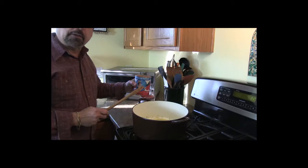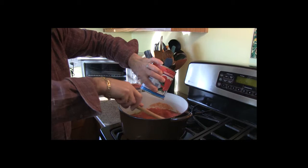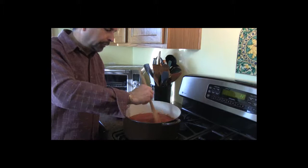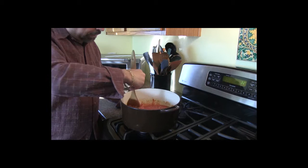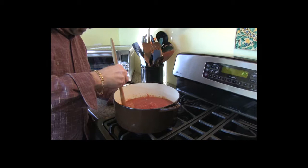Garlic and onions are ready. I'm going to add my tomatoes and give that a stir. What I like to do is break down the chunks of whole tomato. If you used crushed tomato you don't have to worry about it, but I've got some whole San Marzano tomatoes. I like it a little chunky, so just go ahead with your wooden spoon, break up any big pieces, and let them blend in there.